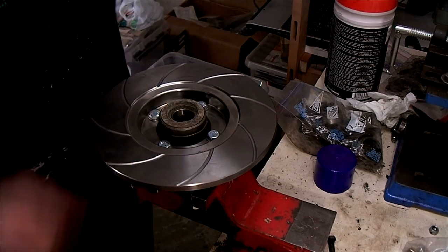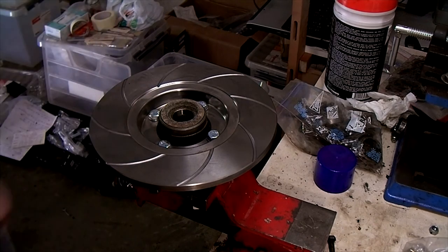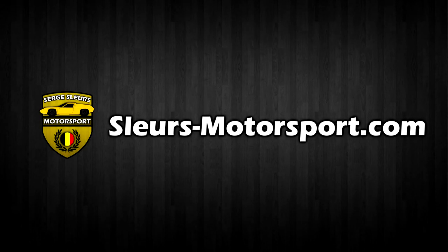So now we can put these hubs back on the front suspension. This is the end of this video — I hope you enjoyed it. If you have any questions or comments you can post them below or send me an email via my website. You can also subscribe to this YouTube channel so you won't miss any upcoming videos. In the next video we'll restore the front anti-roll bar. I hope to see you then — goodbye.